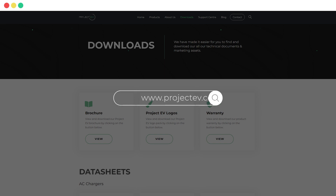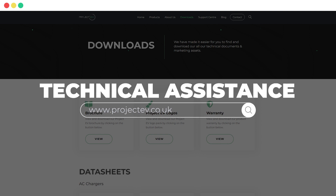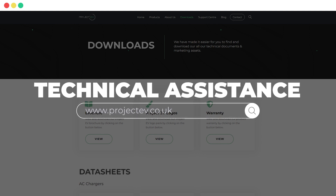For further support, check out our website which features more tutorials, user manuals, data sheets, and further information on your chosen charger.